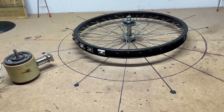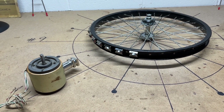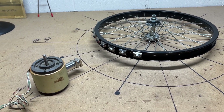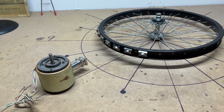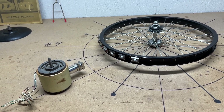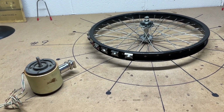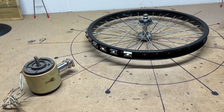Hi guys, welcome to my backup channel. If you're new here, all the more welcome. If you're a returning follower, thank you. I think you're going to find this to be a very interesting — what I believe to be a game changer — in the pursuit of making a magnetic motor that's easy to understand and easy to make in your own home.